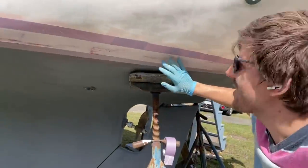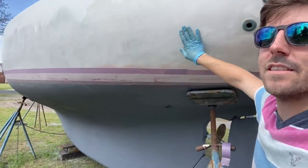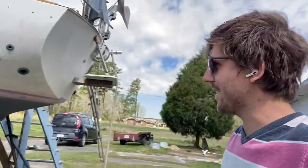I just finished masking off the boot stripe — that's just the stripe that goes in between the bottom paint and the topsides. I'm not sure if this is really worth it; it seems like a whole lot of extra effort just to keep a silly little stripe at the waterline. But maybe it makes the boat look better. I'm not sure if I'd do it again.